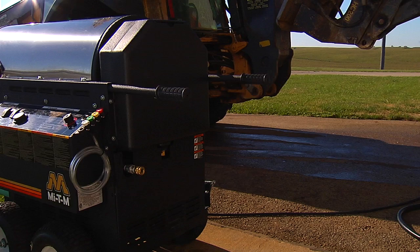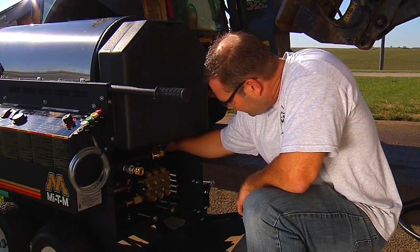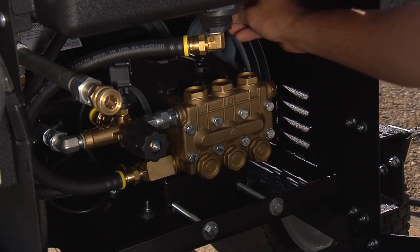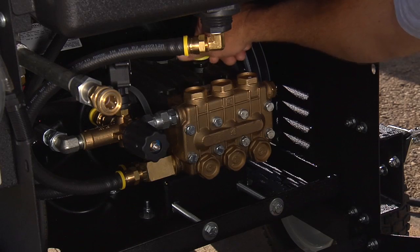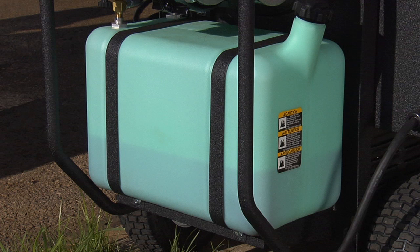Make sure the pressure washer is on a flat surface and check the pump oil level before each use. It is recommended to use Mighty M pump oil or a 30-weight non-detergent oil. Add either number one or number two diesel fuel or kerosene to the burner supply tank.